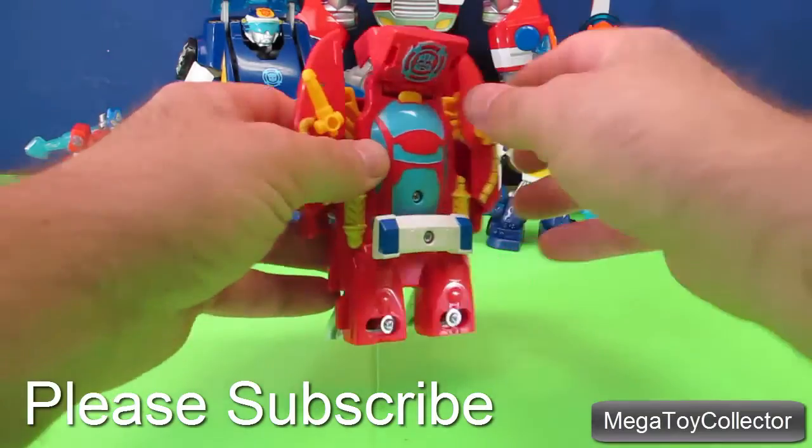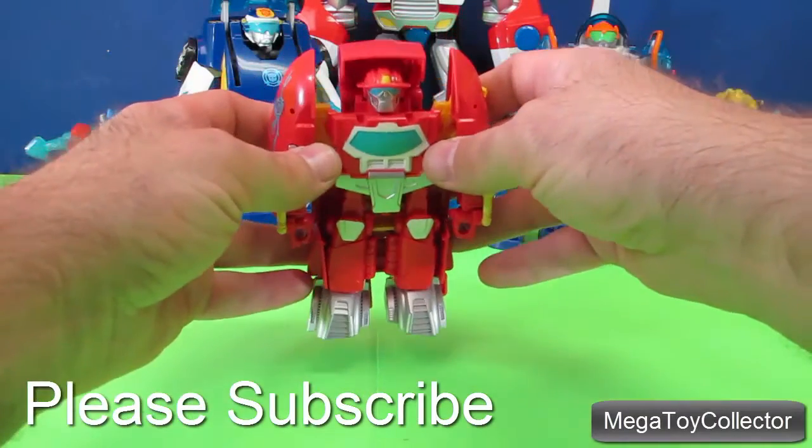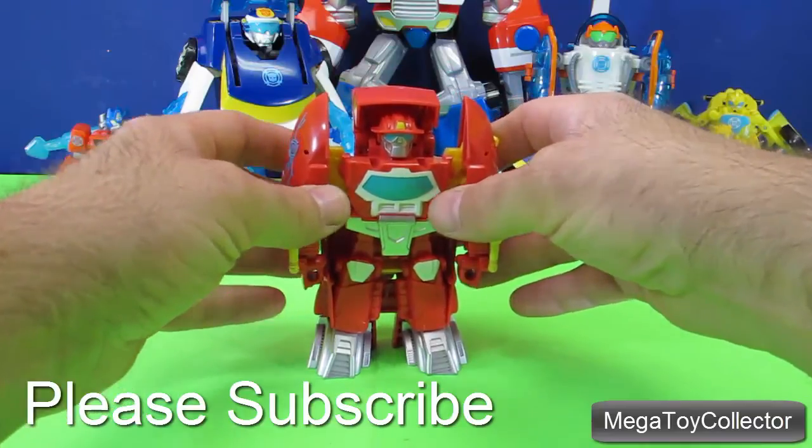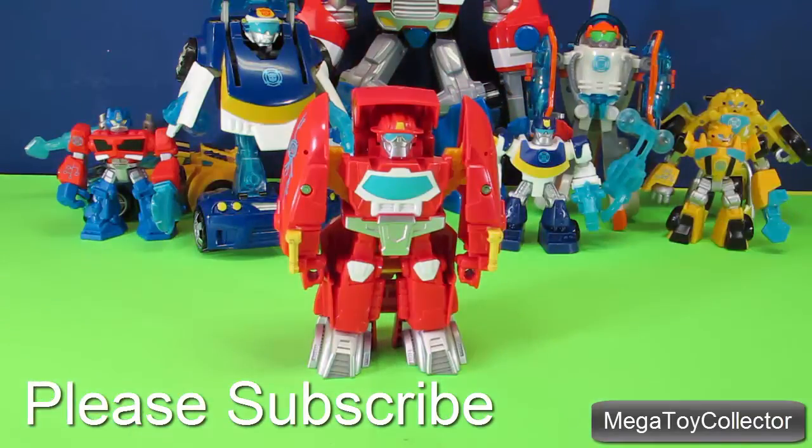I hope you enjoyed seeing Heatwave the Firebot, one of the Transformers Rescue Bots from PlaySchool Heroes. I'm working on a lot more videos so come back to my channel often to see what's new — better yet, subscribe. See you next time.